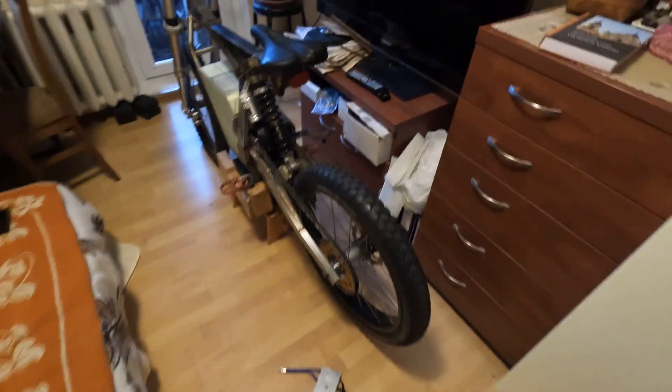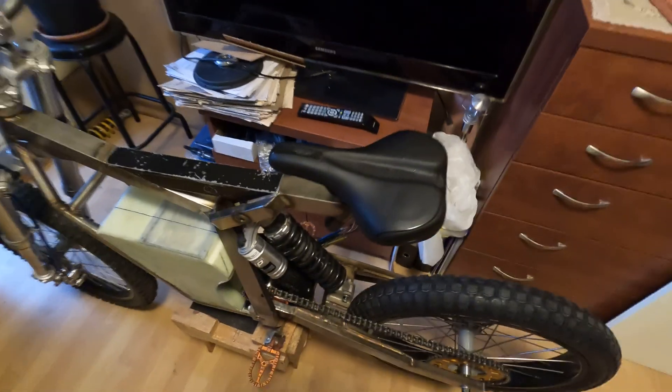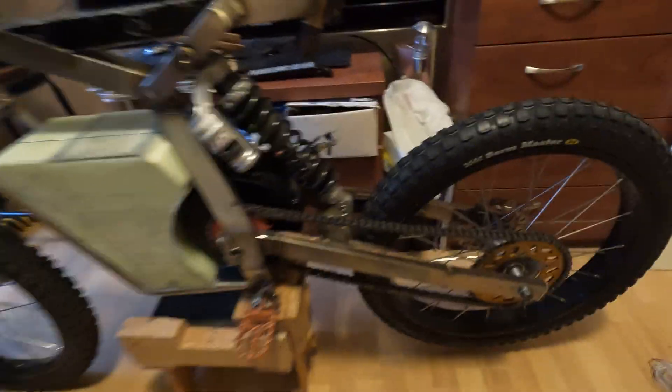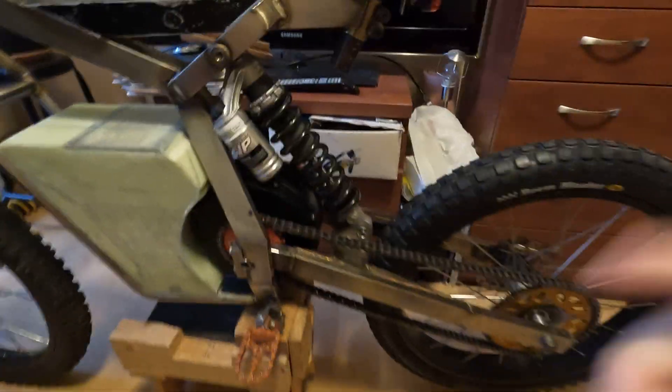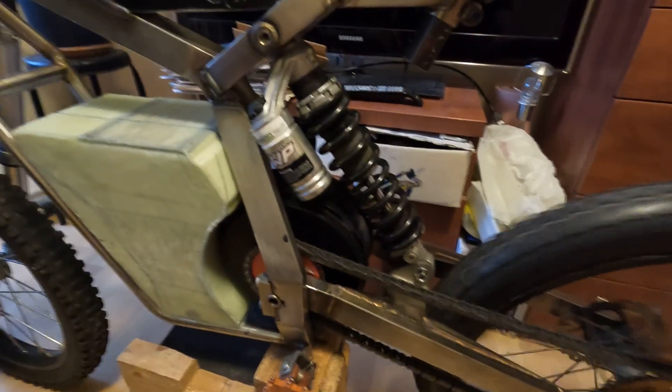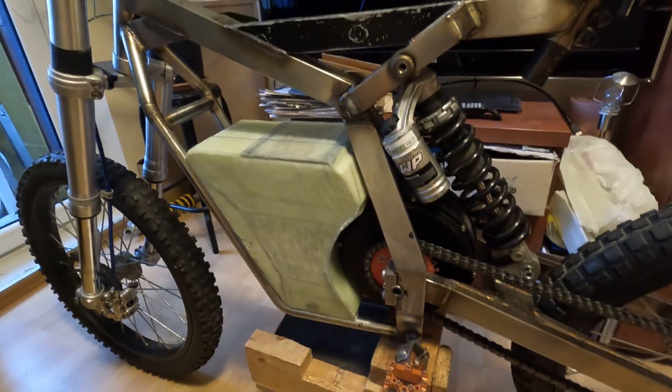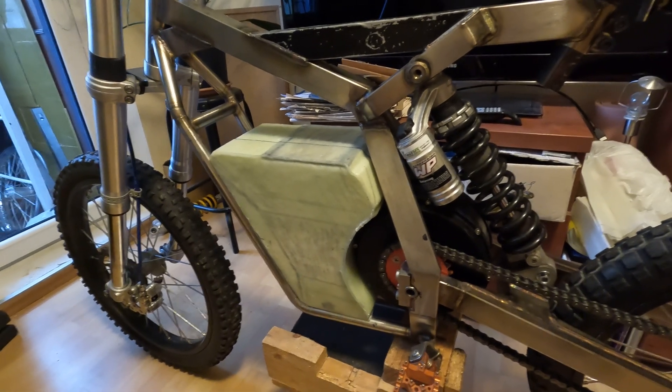Some updates on my new bike V3 frame. As you can see, the frame is already pre-assembled, the motor is already in, it's already spinning with the new axle, and the battery is already made from fiberglass.